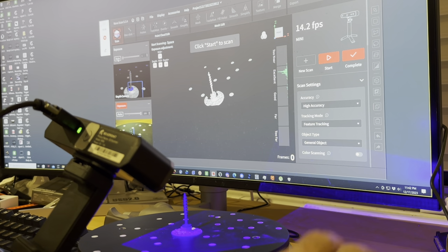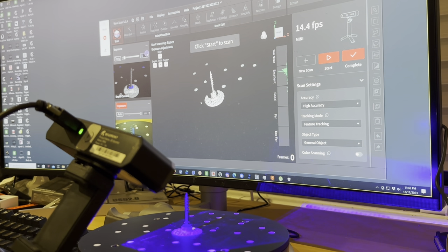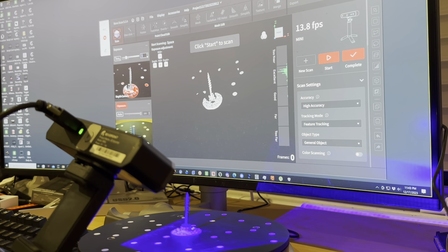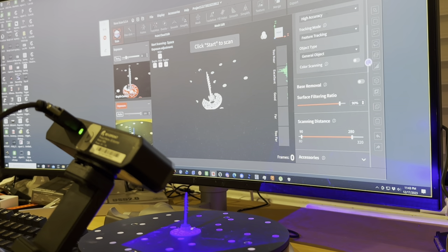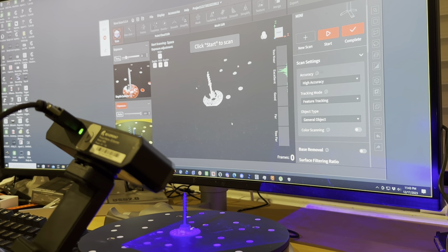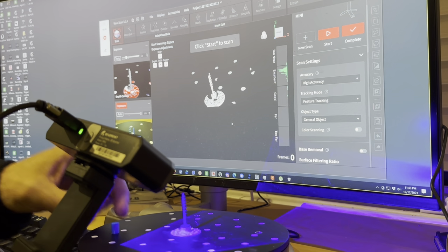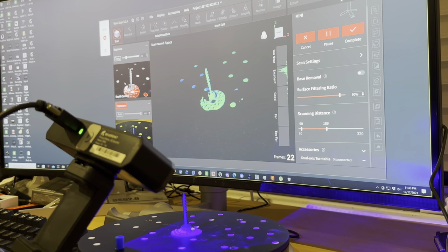Over here in the software, you have automatic exposure, but I'm going to put it in manual and turn it up until I just see some red overexposure on the object, then back it down one. You'll see I'm in the excellent distance range, which is good. I'm going to reduce my scanning distance so it doesn't collect as many unnecessary points. Now you have to know where to start and stop — to do a 360, I'll place a marker so that when it comes around I hit start, and when it completes the full rotation I'll stop.